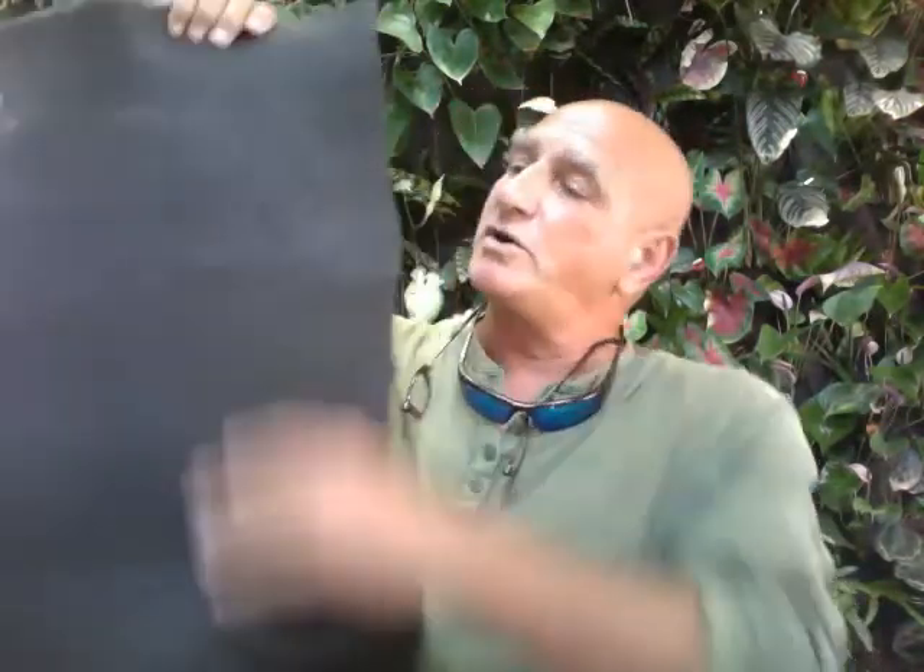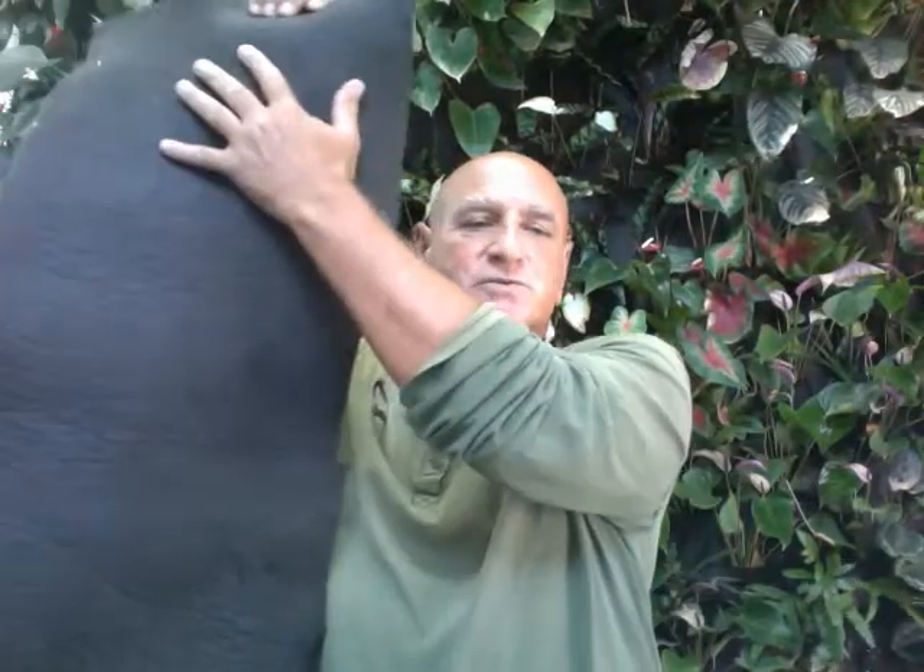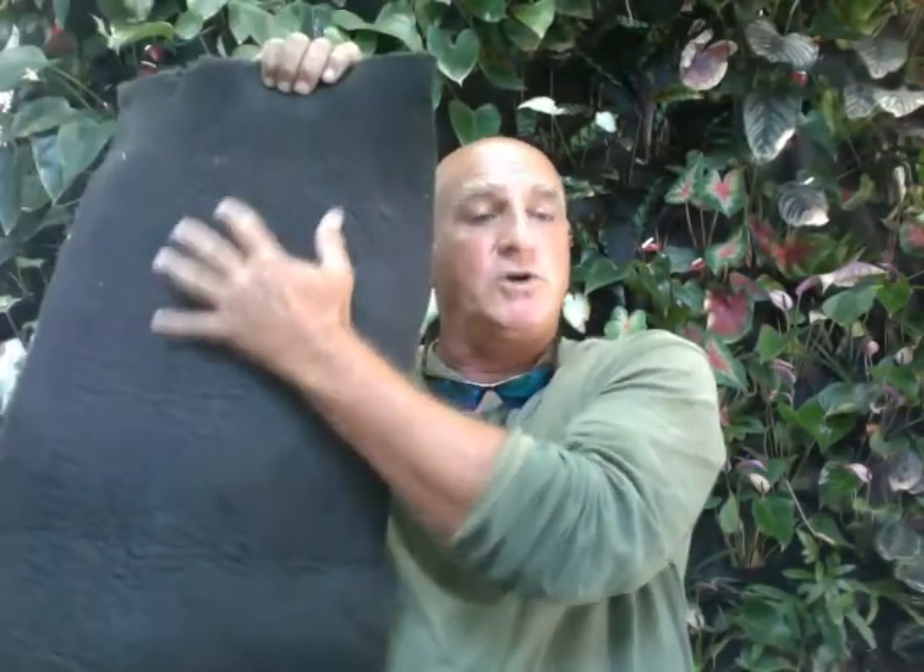To answer some of the questions that people have been writing to me, this is the mat I'm using. It's a non-woven, inert, inorganic material that is used for roof gardens. What's great about it is that it is a breathing material, but it's water retentive. When water hits this mat, it stays on the inside — it keeps the water from going outside, thereby not flooding the room, and allows the roots to grow on this mat.